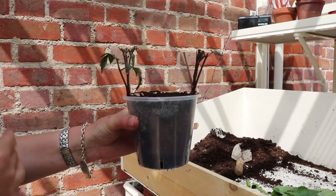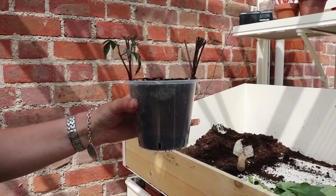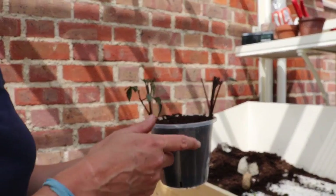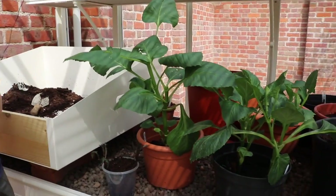Bear in mind these have no roots at all, and yet they're absolutely fine in this fairly warm greenhouse without the roots. I'm fairly confident that those will root and we'll have two plants there. Give it a go — it's really important that you just try it. What have you got to lose? This plant hasn't been damaged, I'll have more flowers, and hopefully I'll have two free plants.